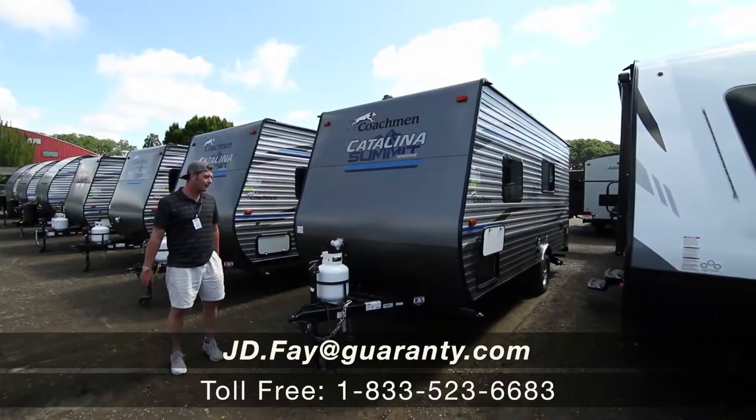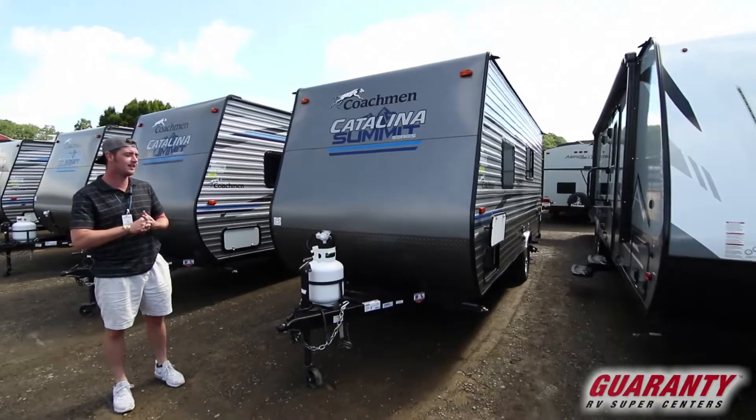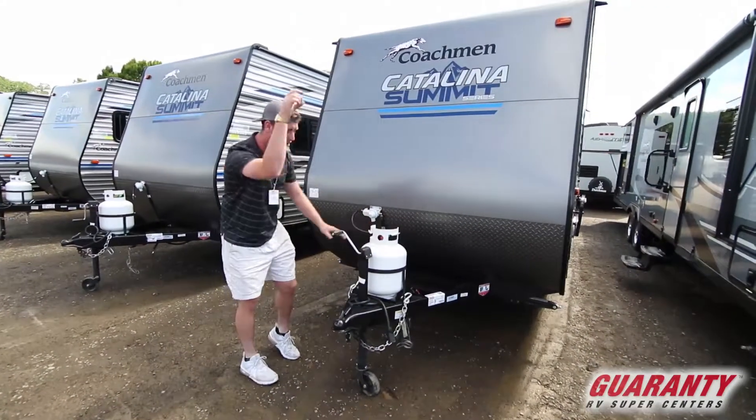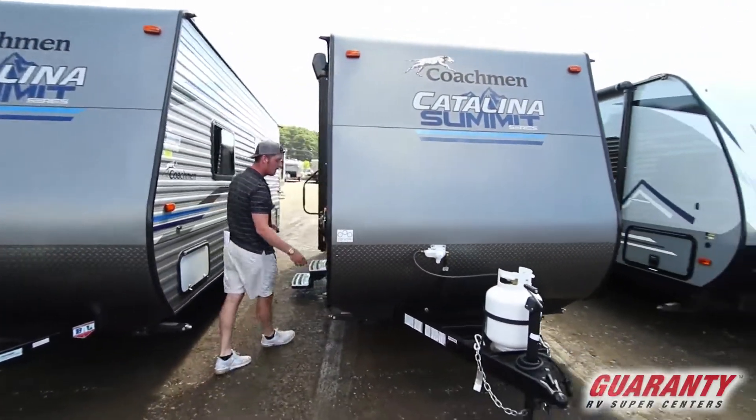Hey guys, I'm JD here at Guaranty RV. Today we're looking at a 172 FQ Coachman Catalina. With this one, we're gonna get a crank front jack, a 15-gallon tank, and one 12-volt battery.